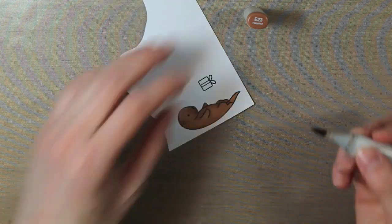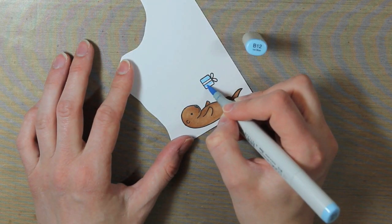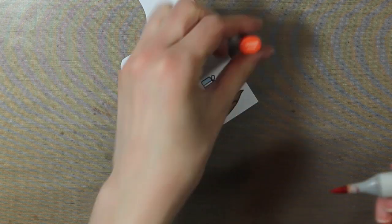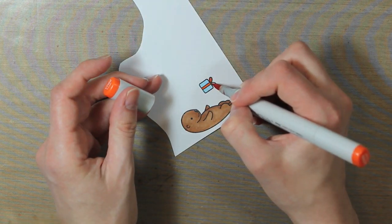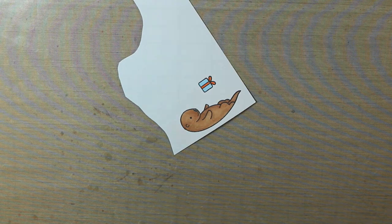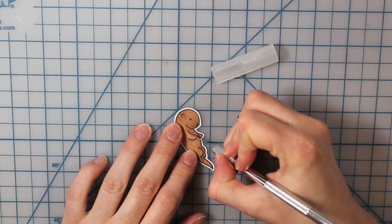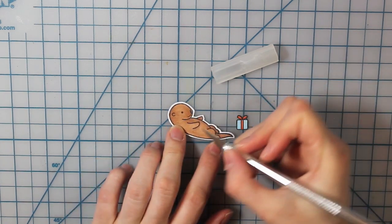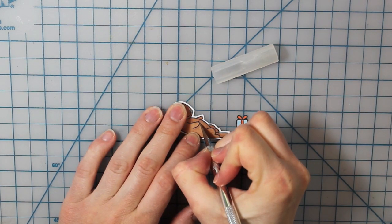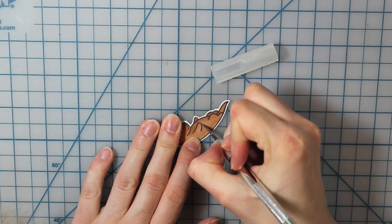Then I'm going to do some simple coloring with the present. I'm using the B12, which is ice blue, to color in the present. And then for the ribbon, I'm using a YR68, which is just called orange. Then I went ahead and fussy cut those out. I'm going to take my X-Acto knife and cut around the otter's little hand so that I can slide the present under there so that it looks like he's really holding it.